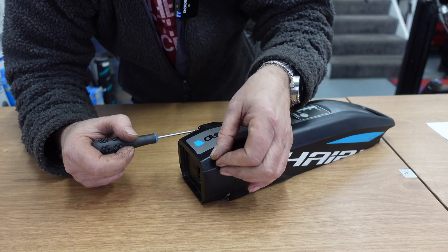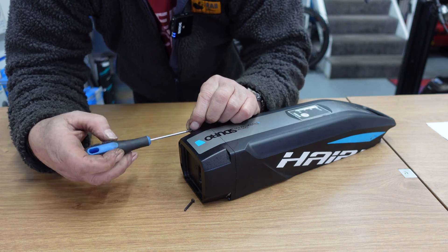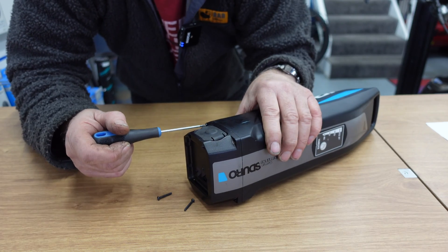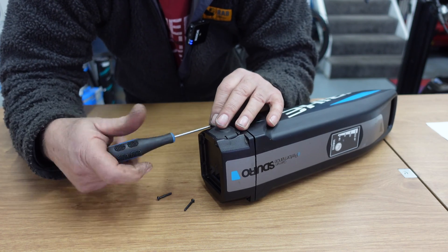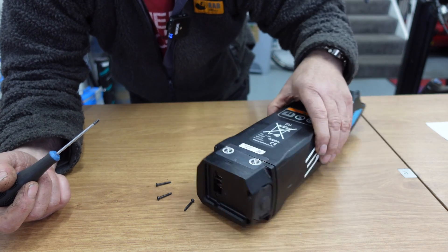Let's have a look inside and see what it's made of. Some people have said these are full of little Duracell AA-type batteries, and others have said it's one big lump of a battery. But we need to remember these batteries are quite complicated in how they go together.